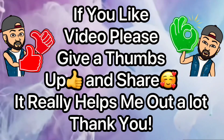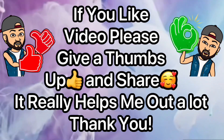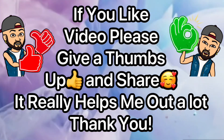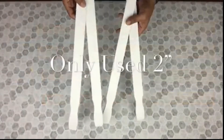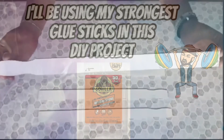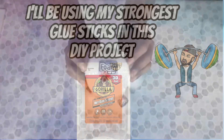If you like this DIY video please give me a thumbs up and share it — it really helps me out a lot and lets me know that you enjoy videos like this. Next I used four large painter sticks and I spray paint them in white. For the remainder of this DIY I'll be using my strongest glue sticks.